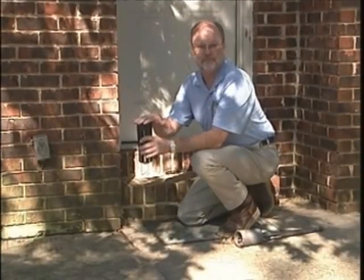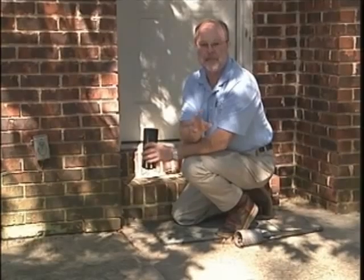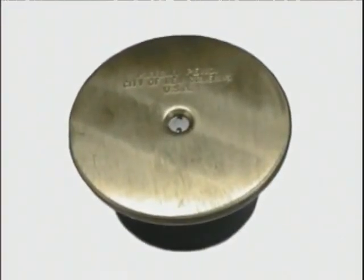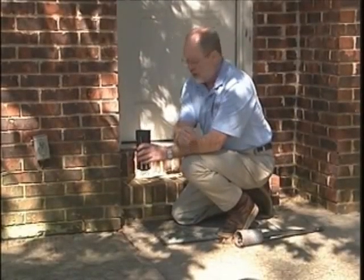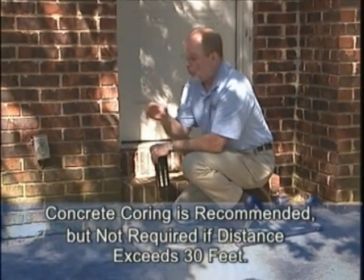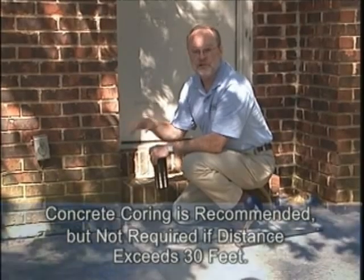The termite inspection cartridge fits down into the hole in the concrete and should go all the way in, flush or below the surface. Then you can use one of the specialty caps made to seal that hole. These are aftermarket caps available from distributors in several different types and varieties. This gives you an opportunity to place a bait station near known termite activity at the soil level.